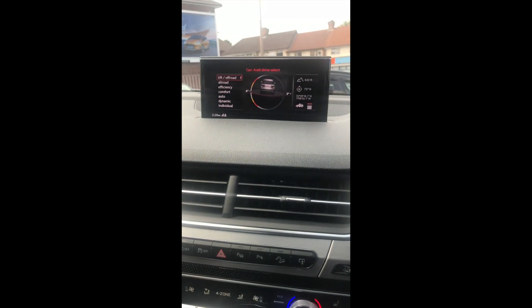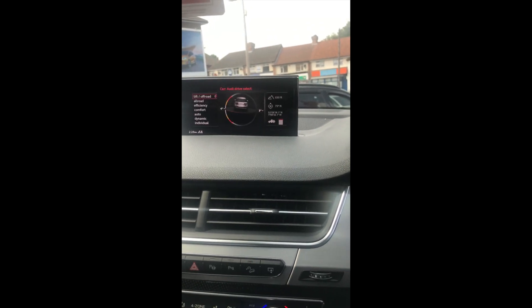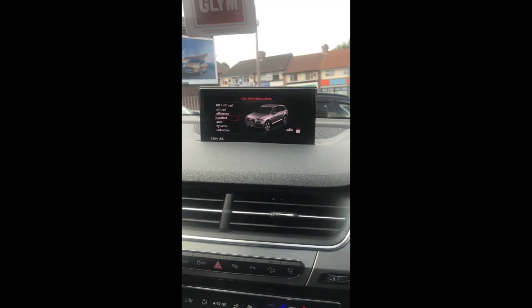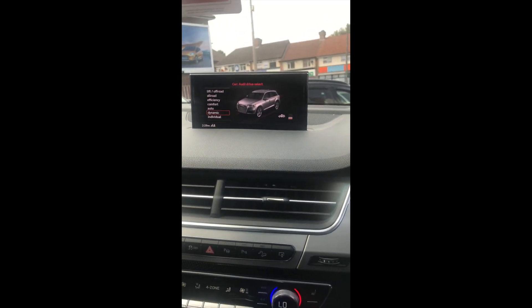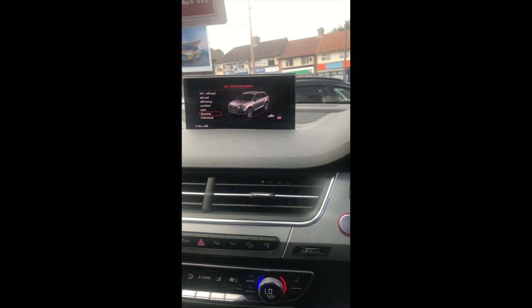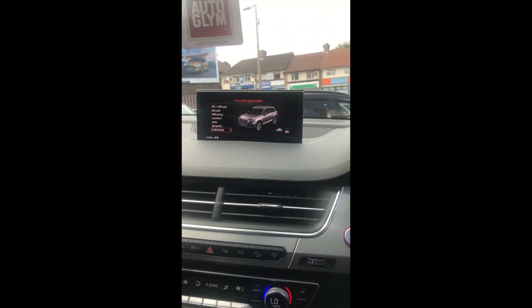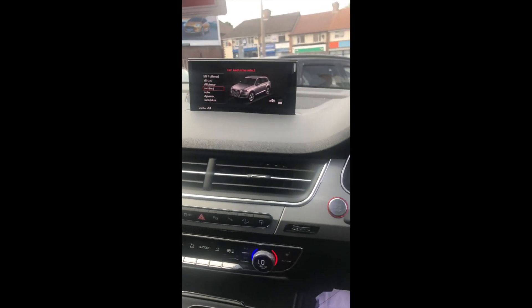It tells you the degrees of tilt on each side of the car. This car is fully jam-packed. Drive modes include road efficiency, comfort, auto, and dynamic. As I'm flicking through these I can actually hear the valve opening and closing on the exhaust, believe it or not. I'll put it in comfort and give you a few revs.